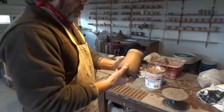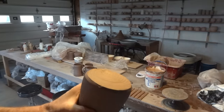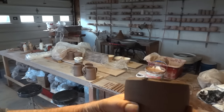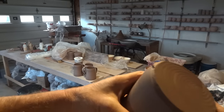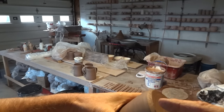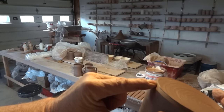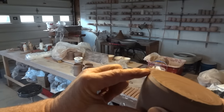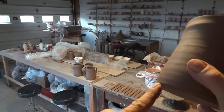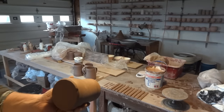Here is one tankard, exactly as it was thrown — warts and all. You can see the angle that was put in with my throwing stick when I was finishing the pot — that bevel on the bottom. That bevel is actually really important because now when I come to put the handles on...